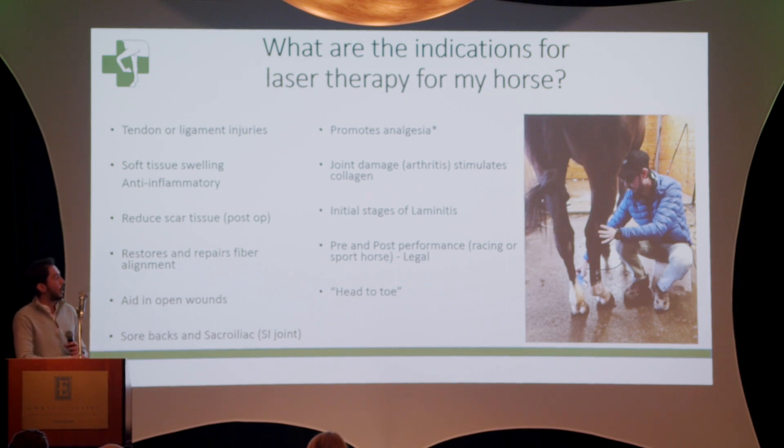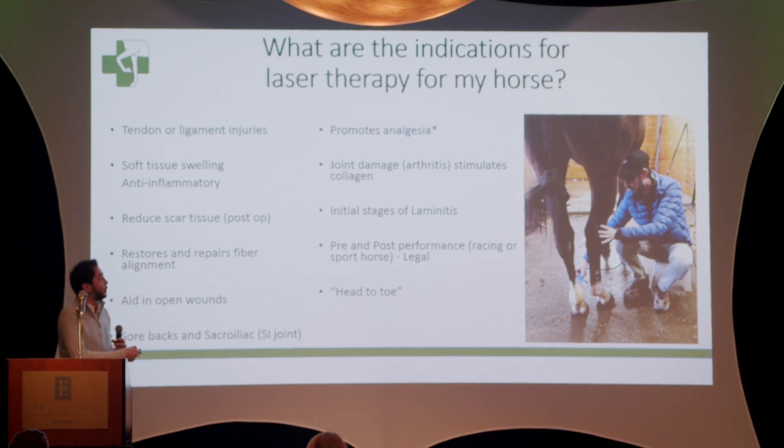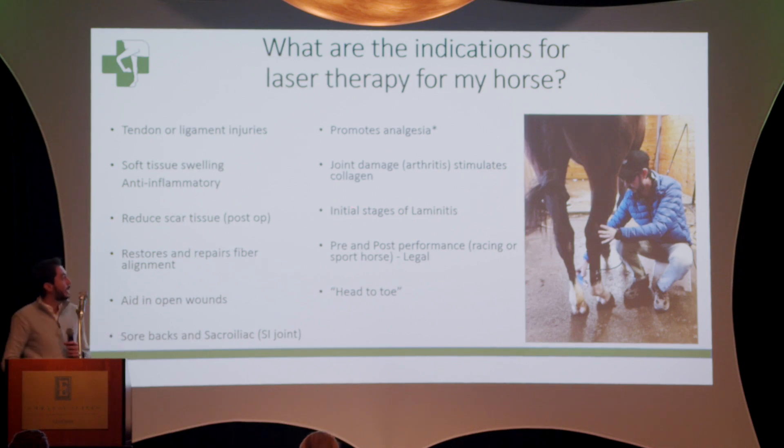You can use it for cases of arthritis, as this type of laser has the effect of creating collagen. It can be used in the initial stages of laminitis to help vascularization return to the foot. It can also be used — something very new — as a pre- or post-performance treatment for racing or jumping, done two or three days before competing to prepare and shield an area in a horse that has had a past coffin joint problem or high suspensory injury, helping it be ready for impact.